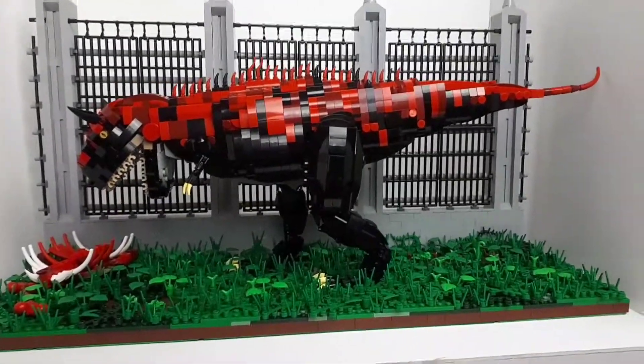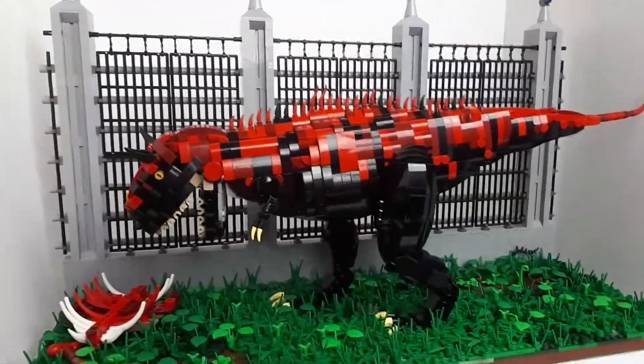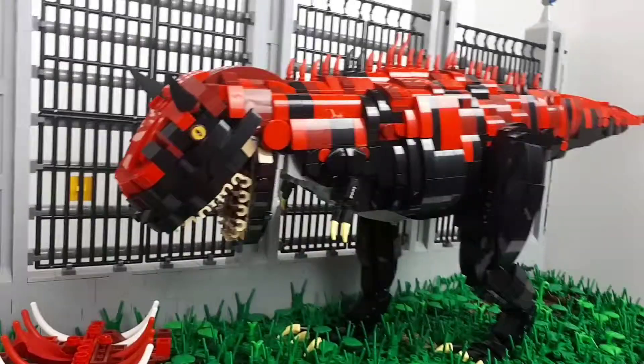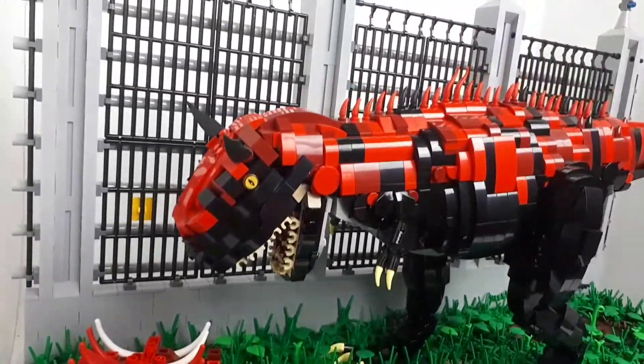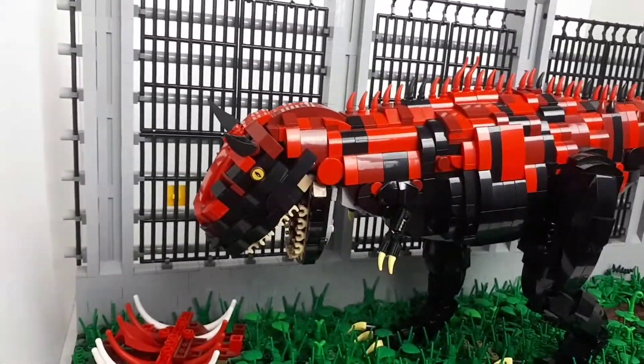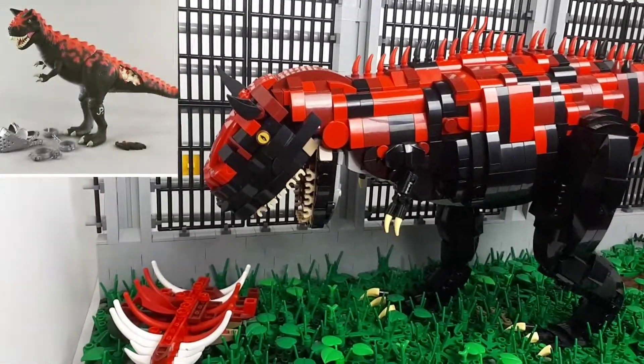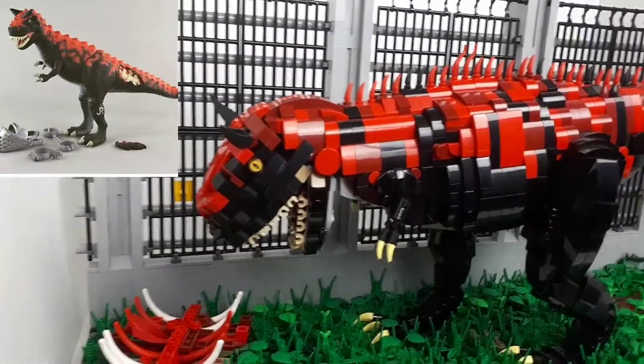For those of you that didn't know, this is based off the 1994 Kenner Jurassic Park Series 2 toy line - the Carnotaurus toy from that. That's where I got the colour scheme from. If you've seen part 1 of this, you'll know what I'm talking about, but I'll put a little picture up on the left hand side just to give you a reminder.